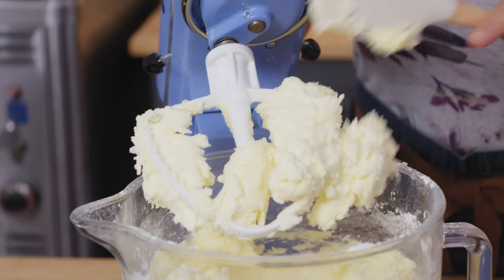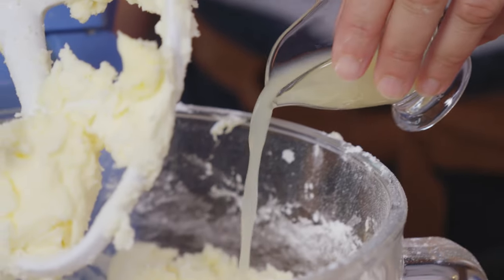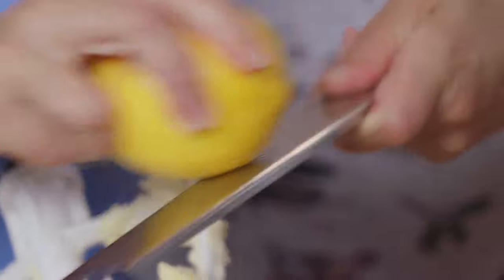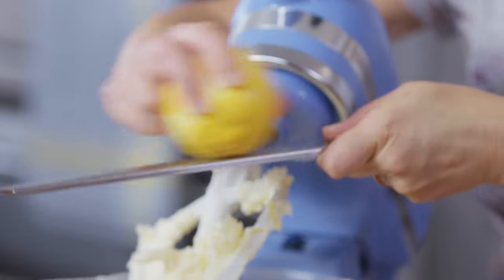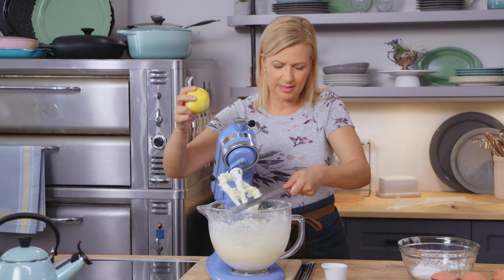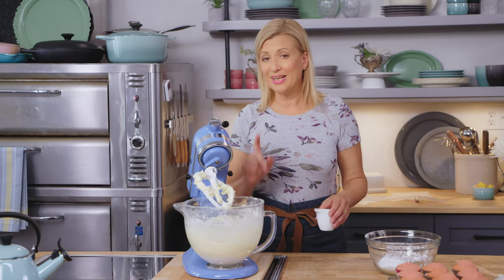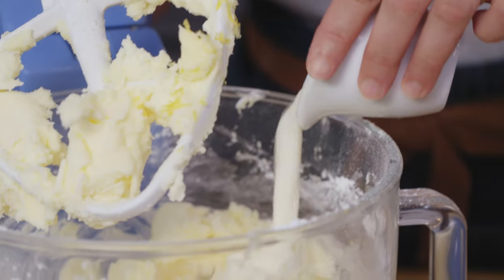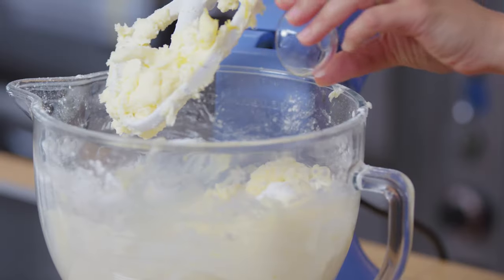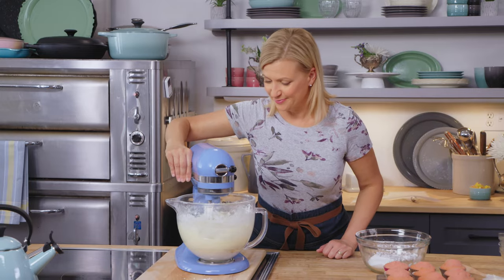At this point the frosting is very dense, so three tablespoons of lemon juice and a little lemon zest are added — not as much zest as in the cupcake, to avoid it getting stuck in the piping tip. Because lemon juice was used instead of milk, whipping cream is required here — a quarter cup of cold whipping cream is poured in, along with half a teaspoon of salt and a teaspoon of vanilla. The mixer restarts to whip it all together.